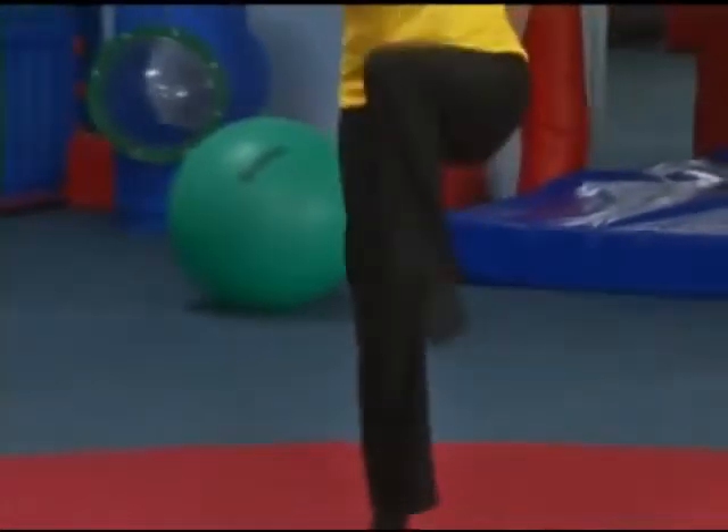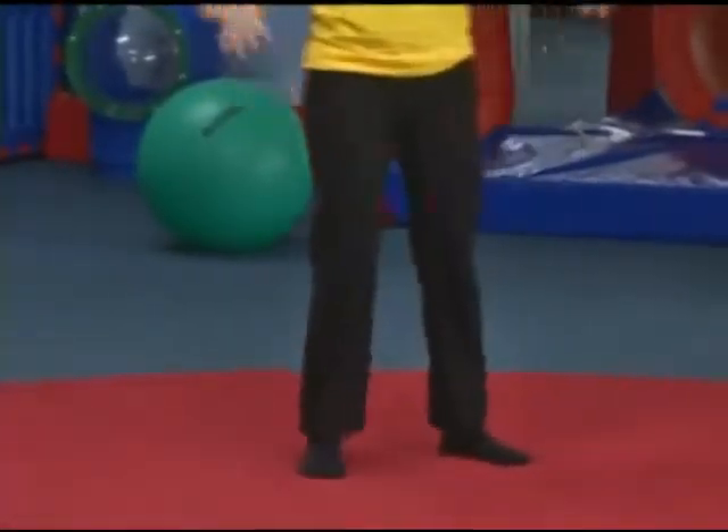Hi! I'm Monique, your gym instructor for today, and I'm just doing my hip rolls. This really helps stretch and strengthen my legs. Do you want to try some rolls, too? Well, come on!